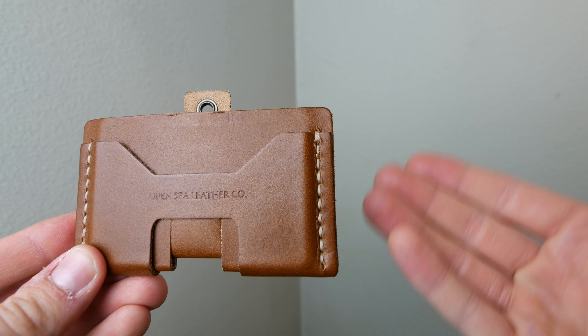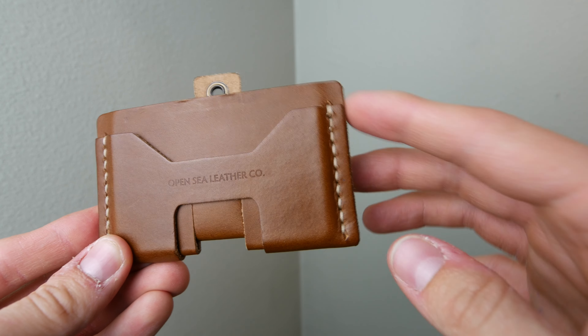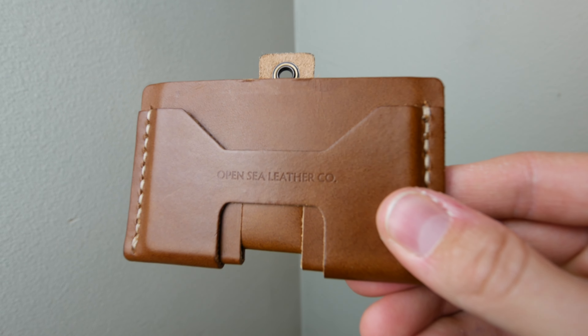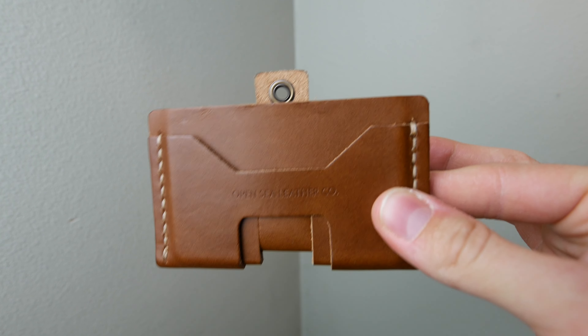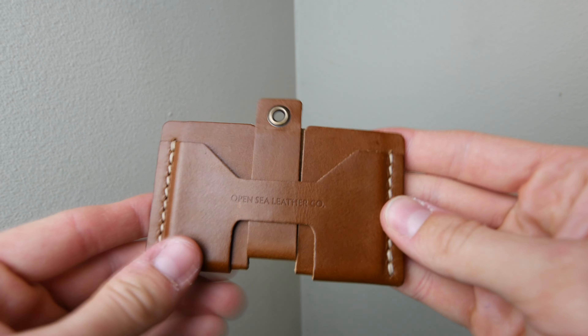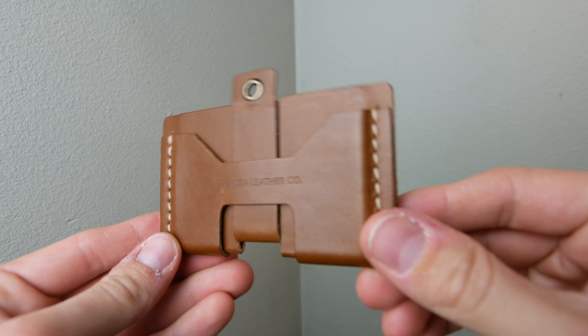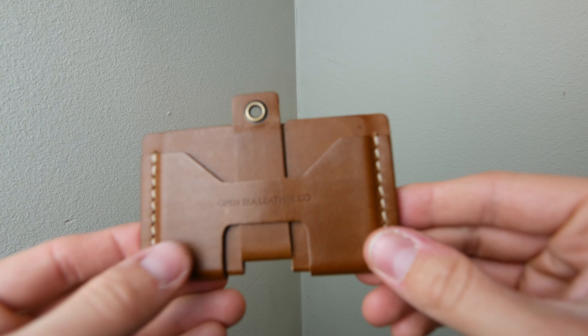They also offer cross stitching where it goes around the outside, but I went with saddle stitching — super clean text on there, very minimal branding, I absolutely love it. This isn't straight out of the package either — I've been using this for a couple days and it already has some great patina, starting to glisten, already formed to my cards.